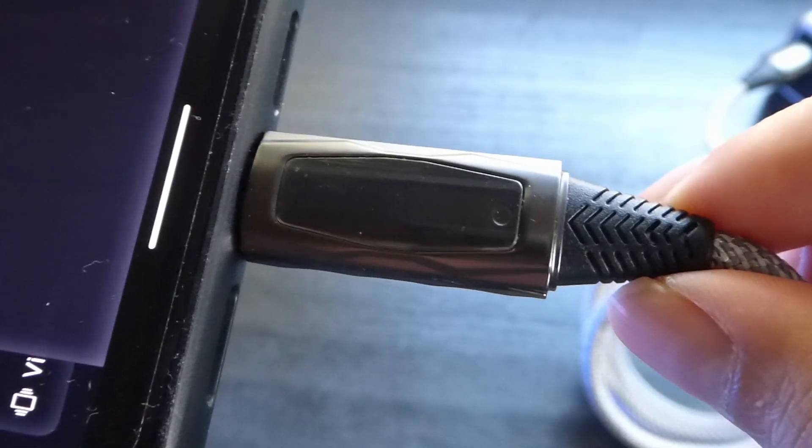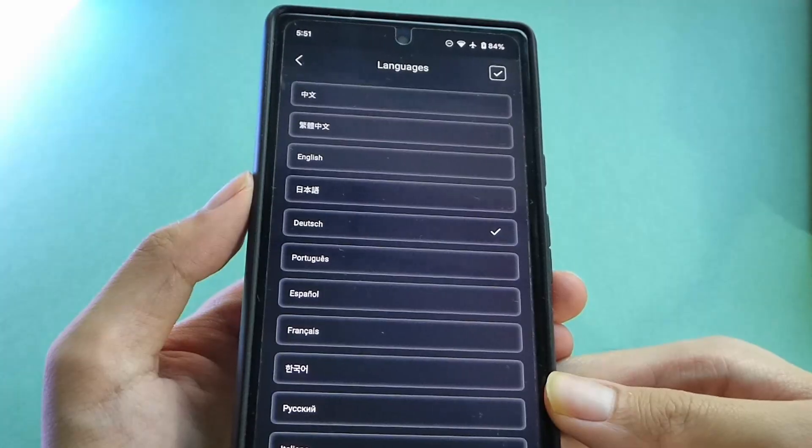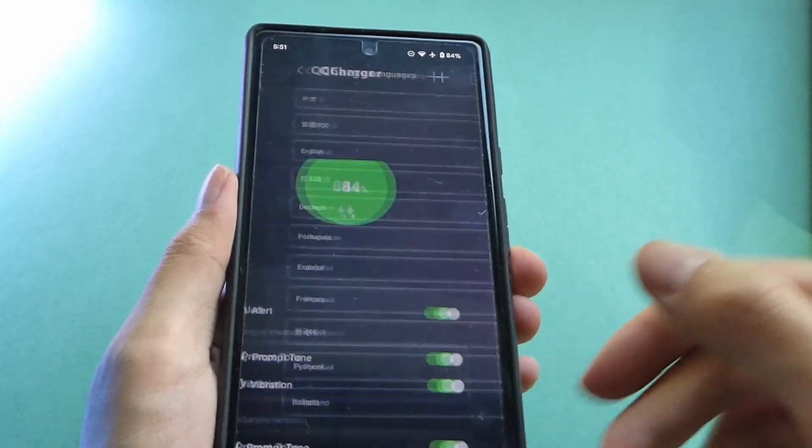It acts as a programmable LED bulletin board, albeit a miniature one. From here, you can click on the left drawer for selecting the language you want the characters displayed in — for example, Chinese, English, Spanish, Italian, and so on.